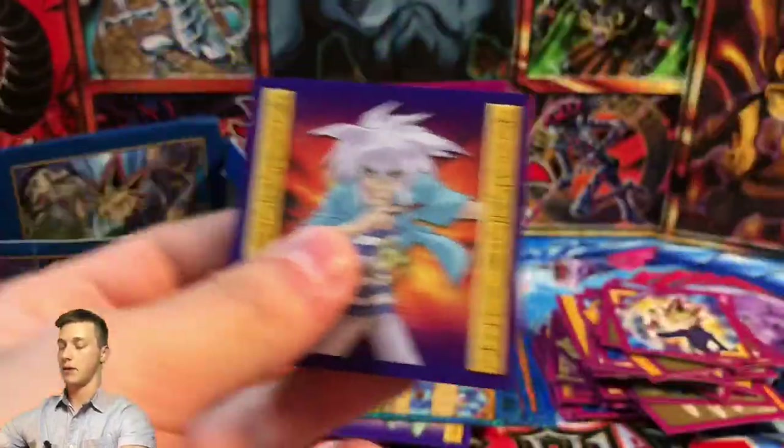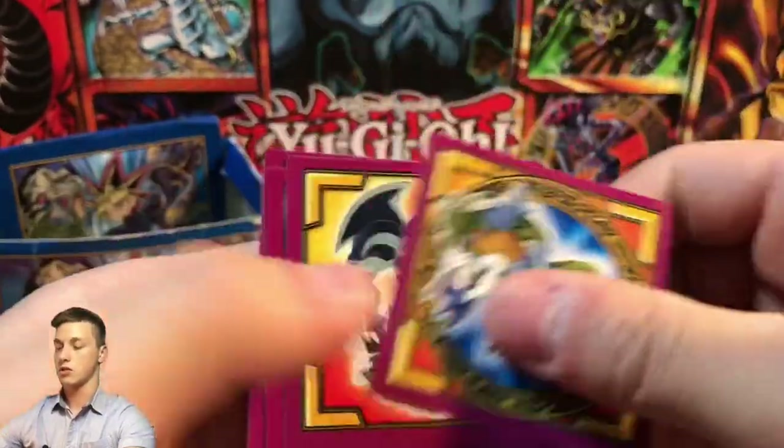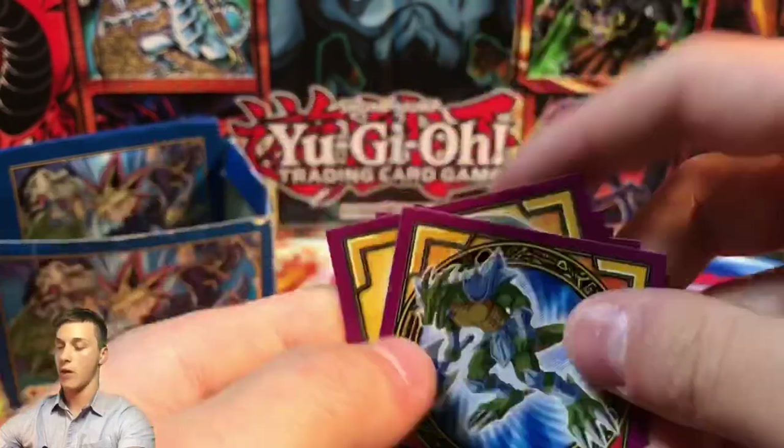Here we have Yami Bakura — non-holo but still a promo — Gurezu, a Two and Seven Skull Warrior, Feral Imp, Yugi, and a Birth of Evolution sticker.